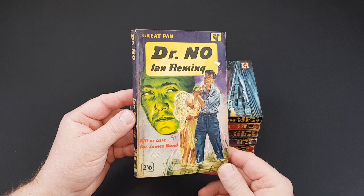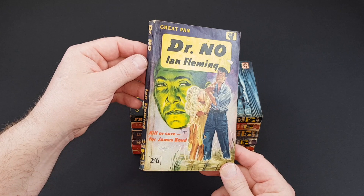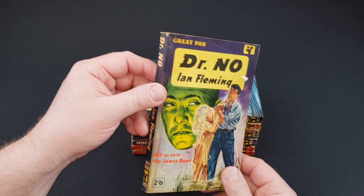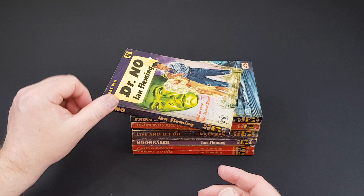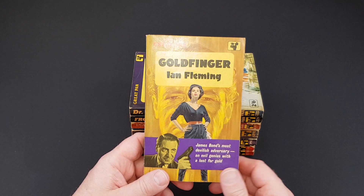Now we've got Dr. No. This isn't in particularly great condition but it's kept in my collection for one very simple reason: it's signed by cover artist Peff, just there in silver — not sure if you can pick that up on camera. Not the greatest of copies but certainly one of my favourites. G335, 1960. Classic cover. That one will never leave my collection simply because of Peff — Sam Peffer — signing it. I got to meet him at one of the early 90s London paperback shows, and any time I met him I took along every Pan book he'd done a jacket for.